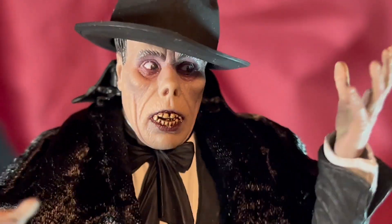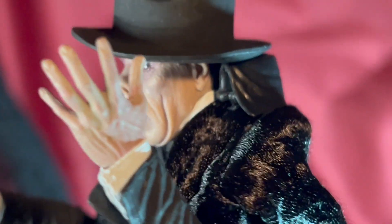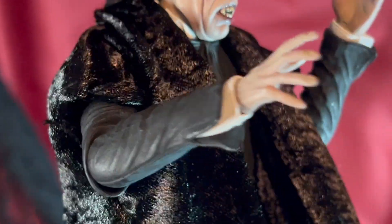The original Phantom of the Opera movie starred Lon Chaney. It was a 1925 silent movie. This figure is in seven-inch scale.